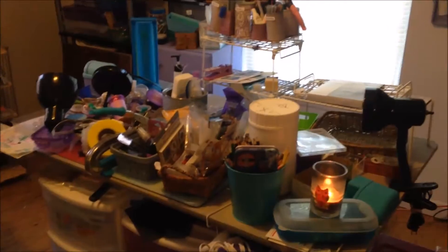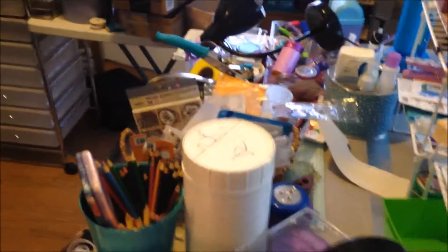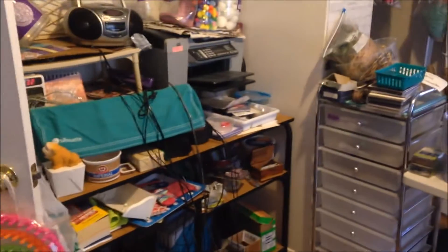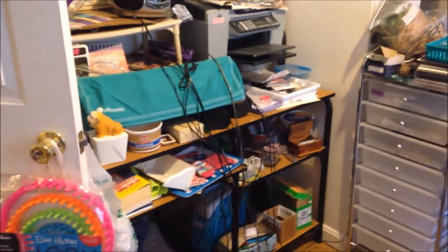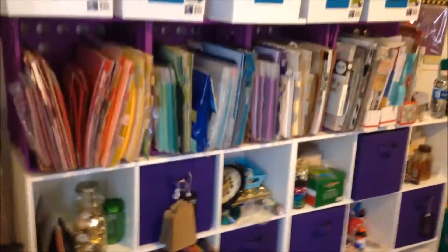That's my work table with a bunch of stuff on it. It was over here closer to the window and I thought about pulling it this way and making a U-shape to see how that works. I'm not sure because I feel like I've got wasted space right over here. This room is just an odd shape to me.